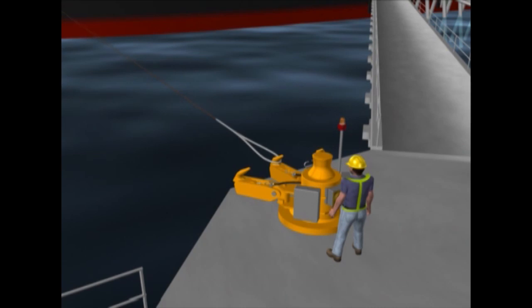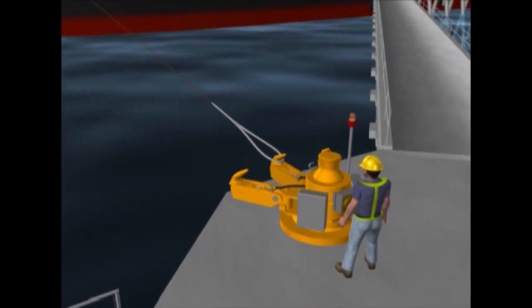Double, triple, or quadruple hook units are selected depending on jetty layout and vessel parameters.